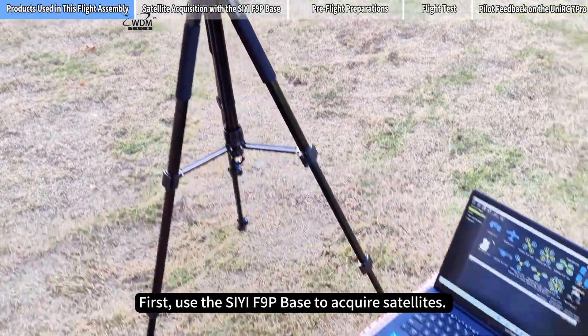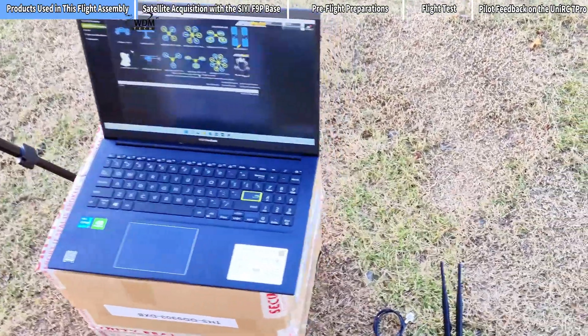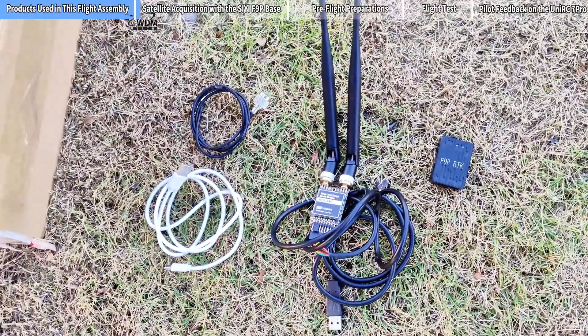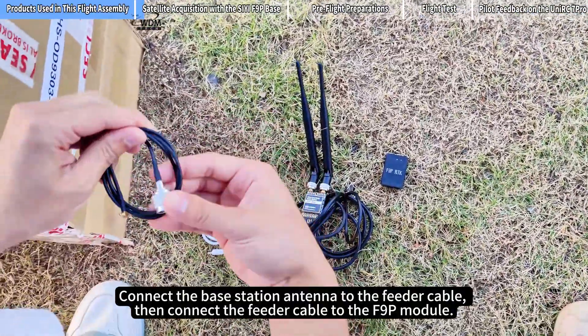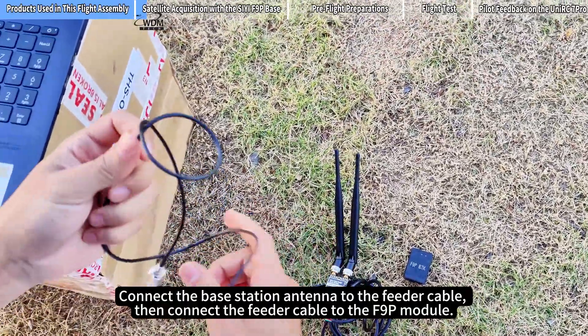First, use the CF9P Base to acquire satellites. Connect the Base Station Antenna to the Feeder Cable, then connect the Feeder Cable to the F9P Module.